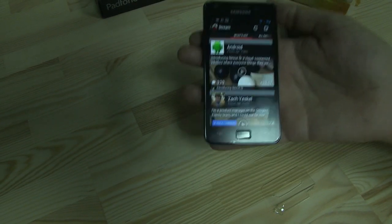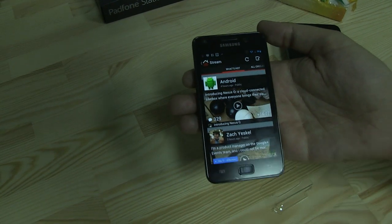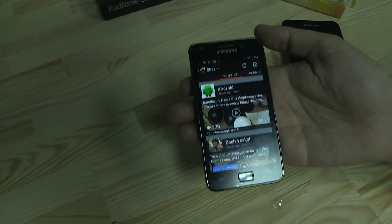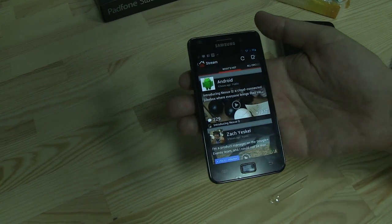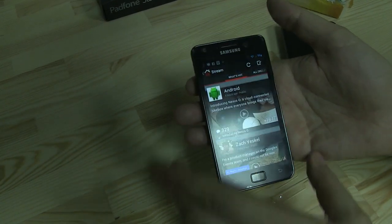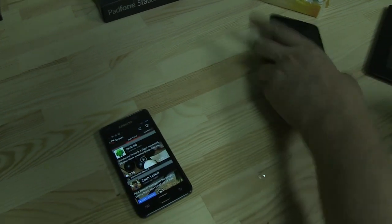Hey guys, Sascha for netbooknews.com and we are looking at the previous version of the Google Plus app for Android. I think it looks pretty much the same on the Apple iPhone. This one got released at the end of May, but just during Google I/O they've been announcing a new version.